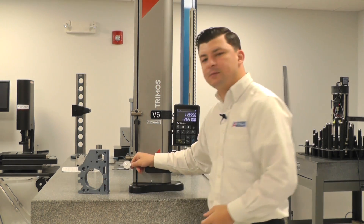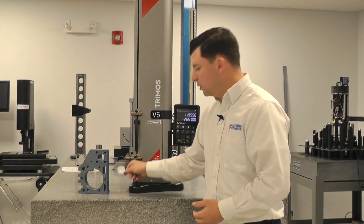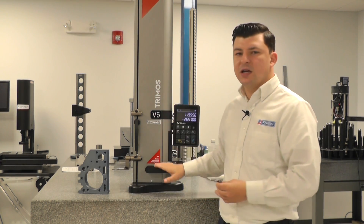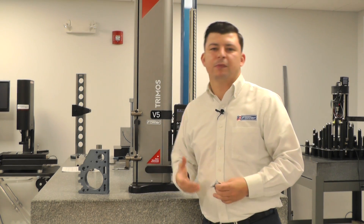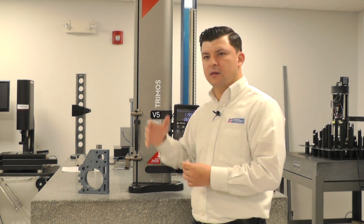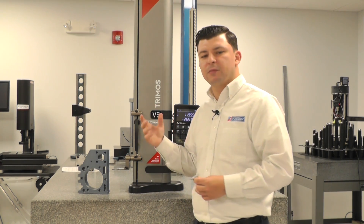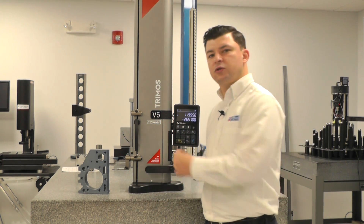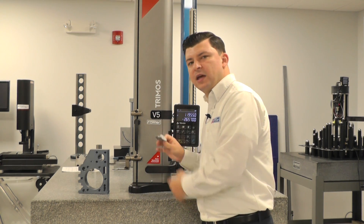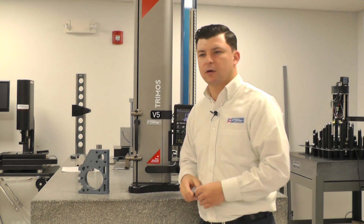As we adapt our test indicator, we're going to travel up and down our part and we're going to be able to calculate the squareness. Each of the Tremos gauges has a squareness spec that applies to them — as they grow taller, the squareness spec grows as well. You can utilize the spec from the certification on the gauge to your part, and transfer the difference from the gauge to your part to figure out exactly the perpendicularity or squareness of your part.